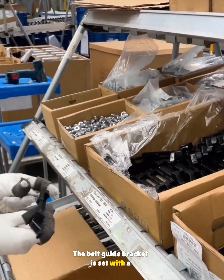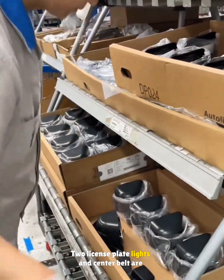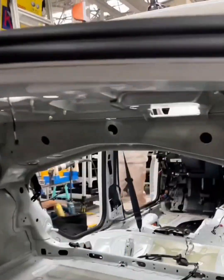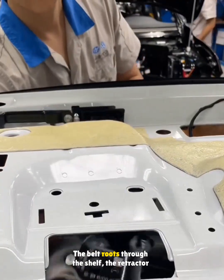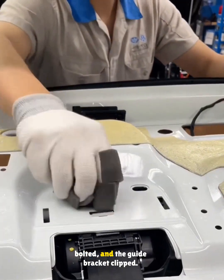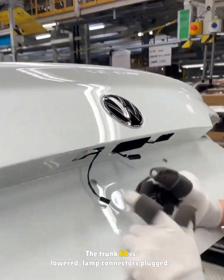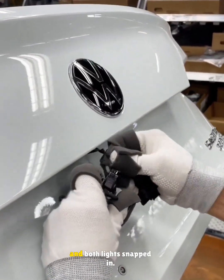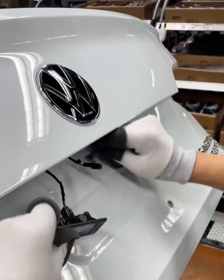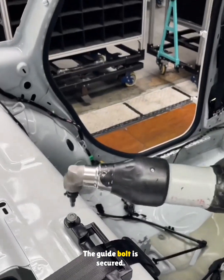The belt guide bracket is set with a bolt. Two license plate lights and the center belt are prepared. The belt routes through the shelf, the retractor is bolted, and the guide bracket clipped. The trunk lid is lowered, lamp connectors plugged, and both lights snapped in. The guide bolt is secured.